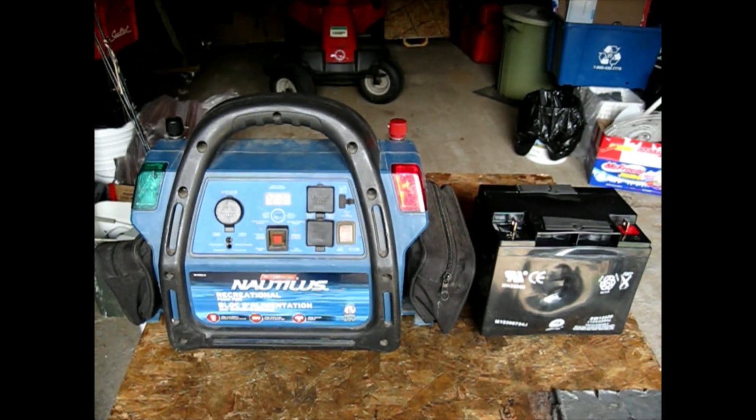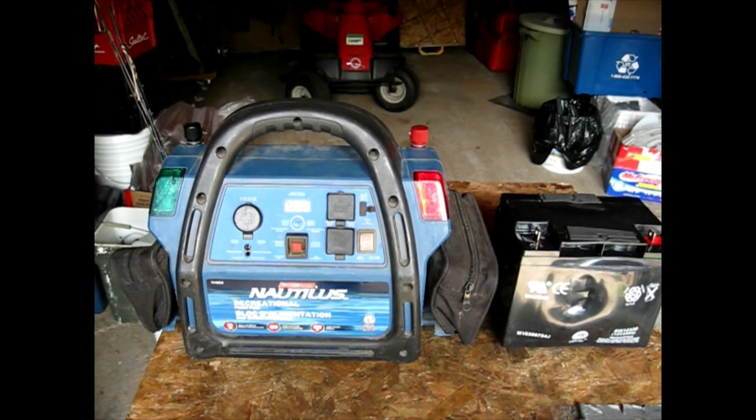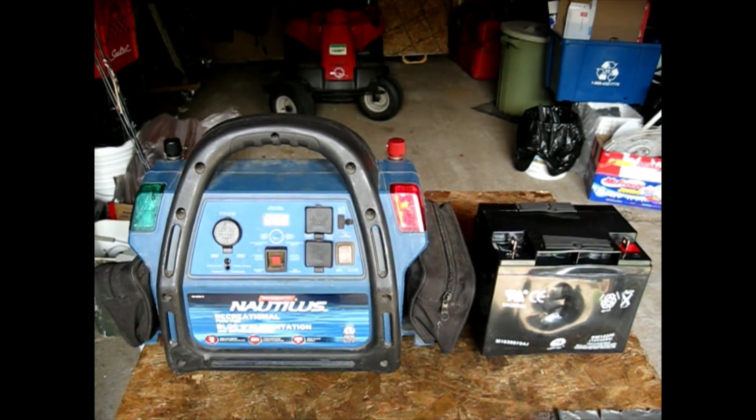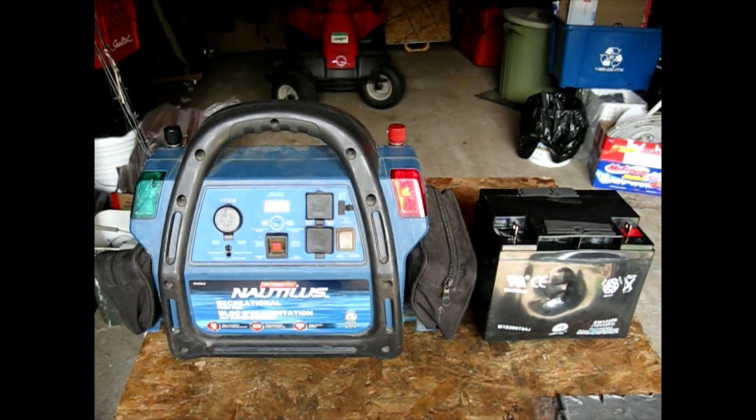I've had a lot of these Nautiluses over the years. This one in particular is from 2014. The sticker is on the bottom of the box — always check your stickers first to make sure you've got the most years from when you're buying it, because sometimes they've been sitting on the shelf for a couple of years.